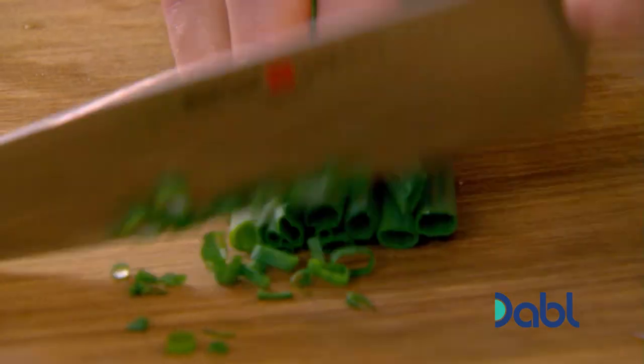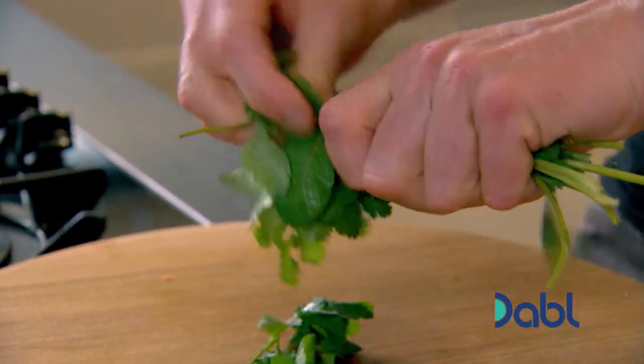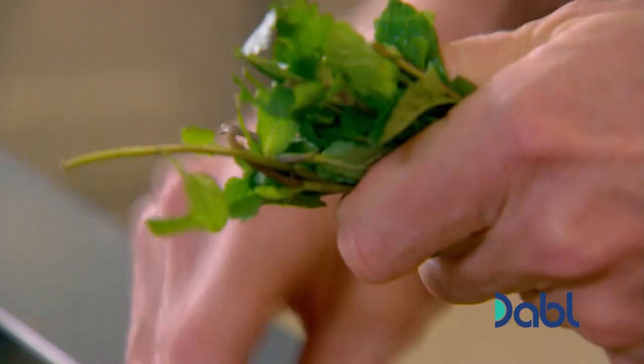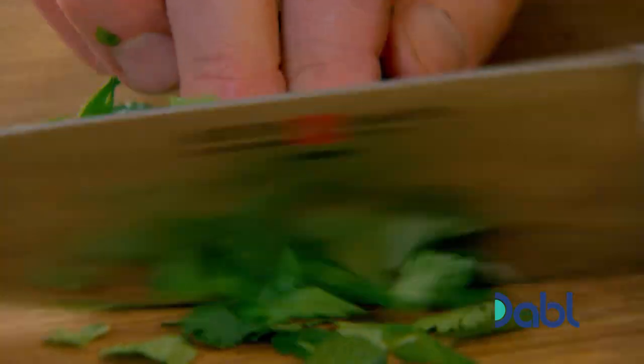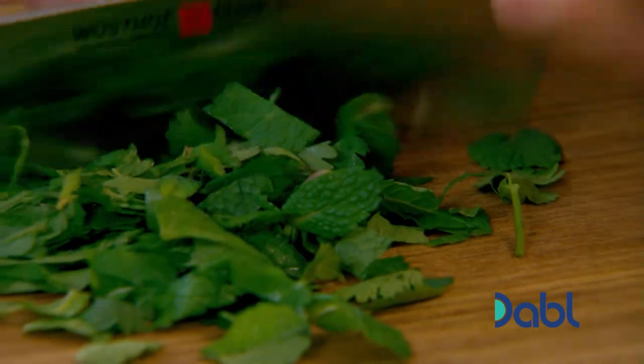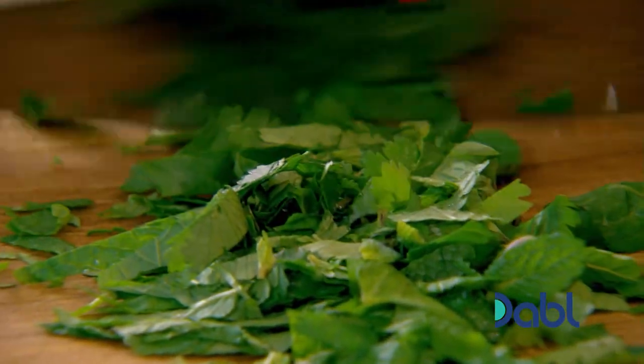Add spring onions — chop up the whites and the greens. Season with some delicious fresh mint and fresh coriander. Whenever it's vegetarian, I like to put a combination of herbs in there: tarragon and parsley, mint and coriander, basil and lemongrass — all delicious on their own, but in tandem their flavors play off each other.